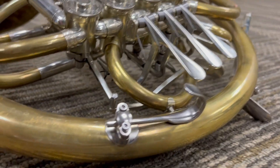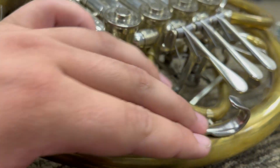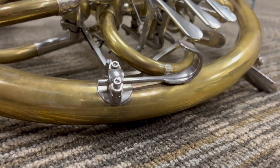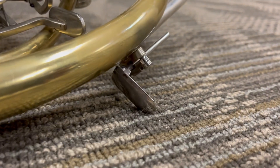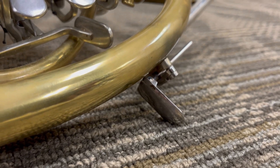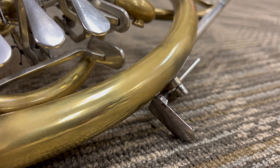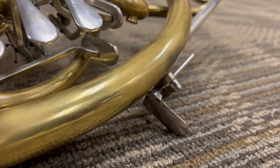On this horn are features such as this adjustable finger hook, which can be adjusted for your hand. Also, the owner of this horn put a duck foot on for her playing comfort, which is also adjustable — instead of using the finger hook, it gives a little bit of rest to your pinky.